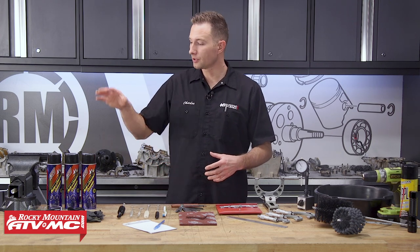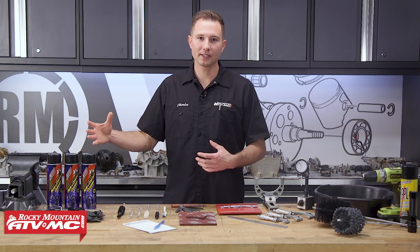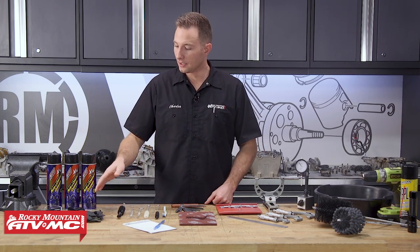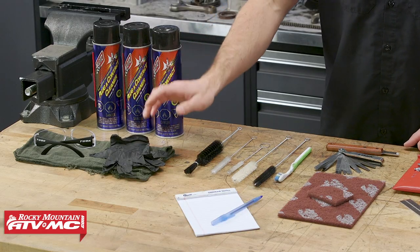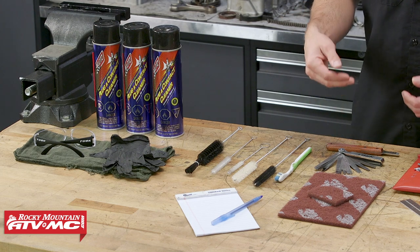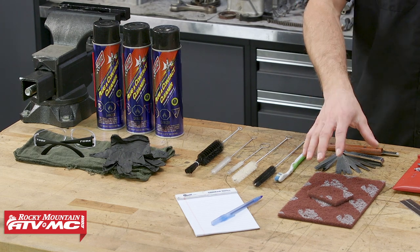To do that, we're gonna use some contact cleaner — it's probably gonna take a couple cans, but we have a few just in case. We also need some safety glasses, rubber gloves, rags, soft brushes for cleaning, and we also have our gasket scraper and some Scotch-Brite.